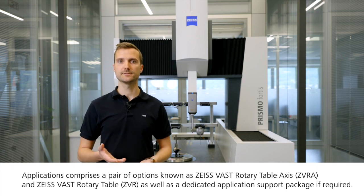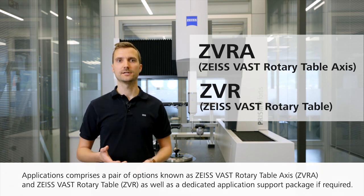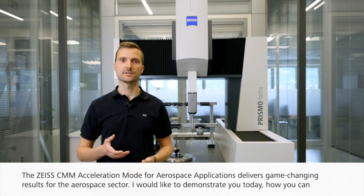Which is where Zeiss CMM Acceleration Modes for Aerospace Applications comes in. Available for Zeiss Prismo 74740s, it comprises a pair of options known as Zeiss Vast Rotary Table Access and Zeiss Vast Rotary Table, as well as a dedicated application support package if required. The solution delivers a game-changing result for the aerospace sector.